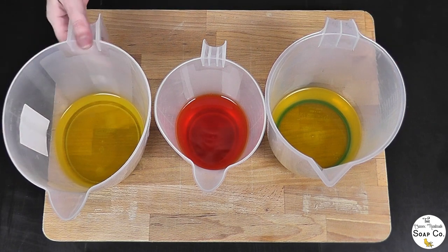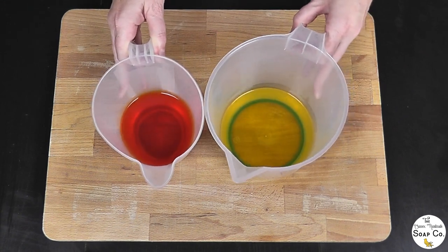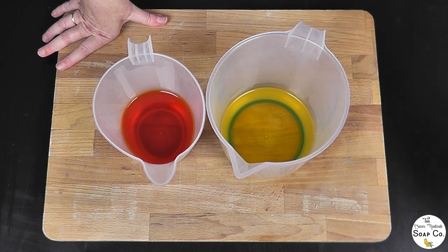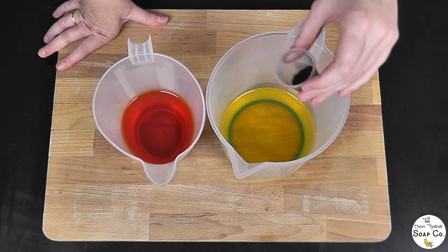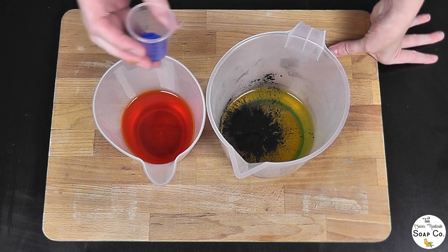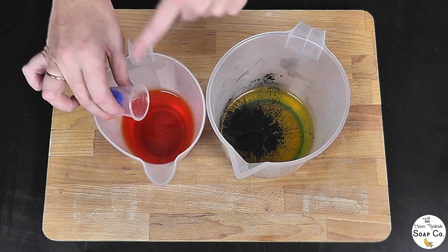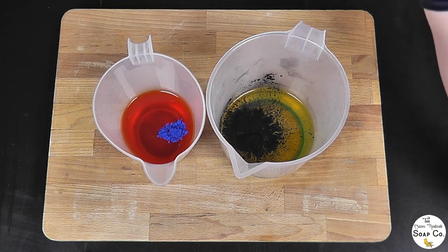The white portion we don't need to worry about — we can take that one away because we're not adding any colourants into it. That leaves us with our black and our green portions. We are going to add two grams of activated charcoal into this regular olive oil to create our black layer. And we are going to add one gram of indigo dye into our annatto-infused olive oil. That will hopefully turn it a lovely green shade to create our green portion of the soap.